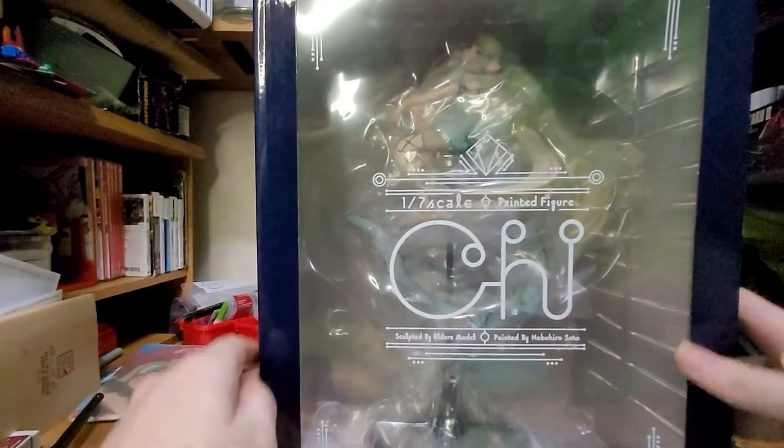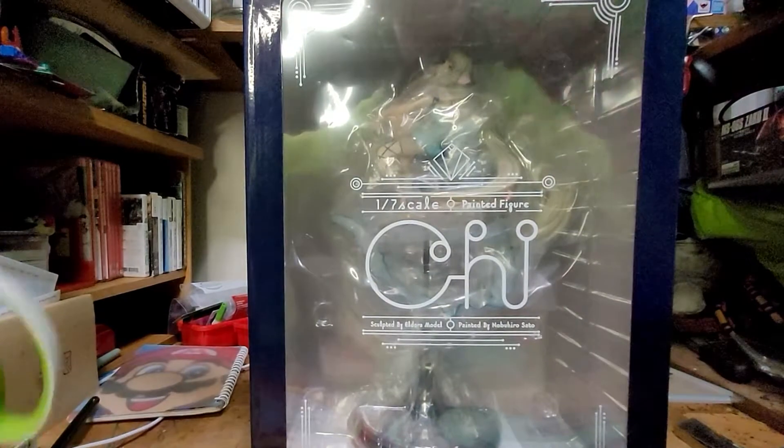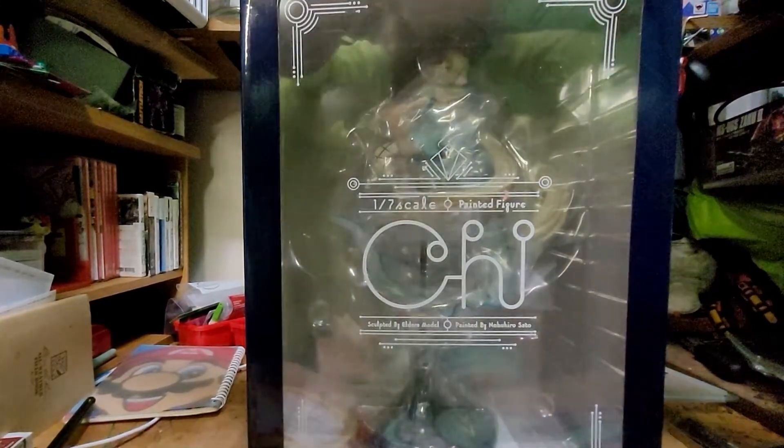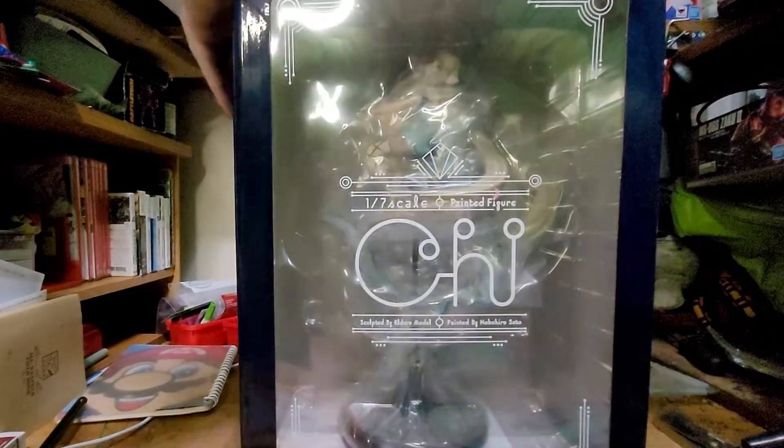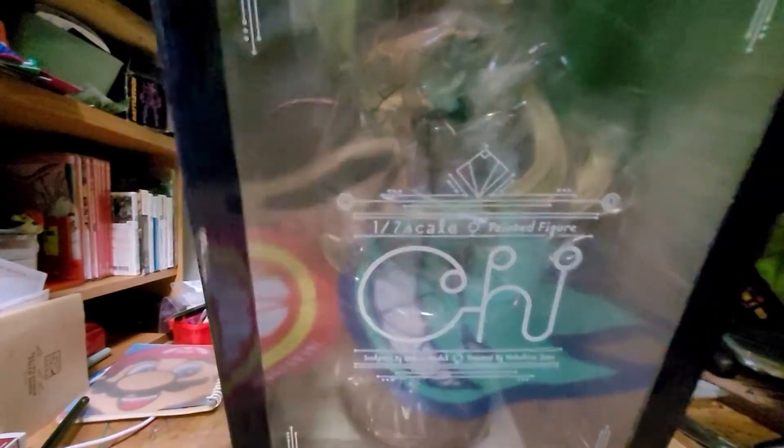Let's go ahead and get into it. If you enjoy this, leave a thumb, tell me in the comments. It's a pretty big box. Decent size — 1/7th scale. It's going to break the tape.